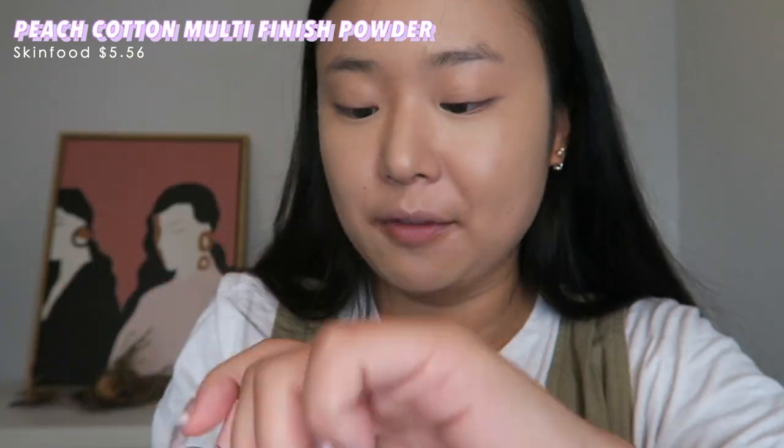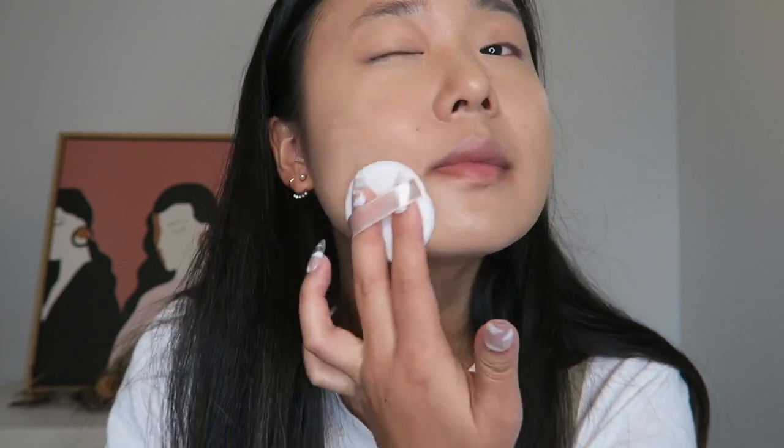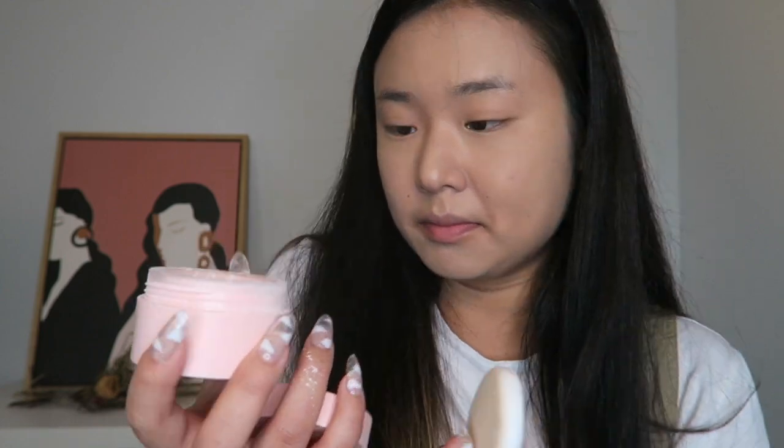I've got a pretty good base going on — very clean, very giggity. I would highly recommend this. You don't have to wet it. Next is the Peach Cotton Multi-Finish Powder by Skin Food — this was a pretty hot item. The puffs are so nice. The scent is okay, not strong but definitely there. Korean powder tends to be just white — usually there aren't different shades or colors. I don't know if it's fully mattifying; it's multi-finish. The only downside is once you open it, there's powder everywhere.